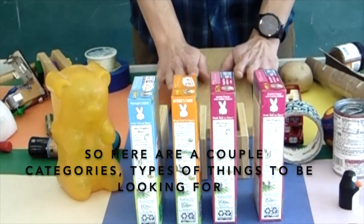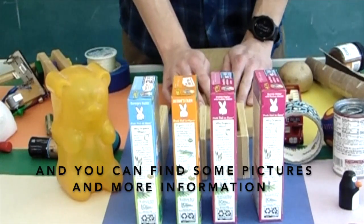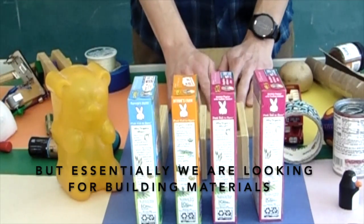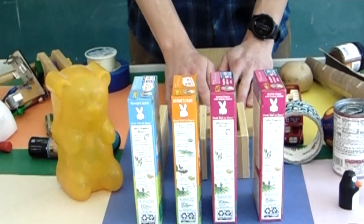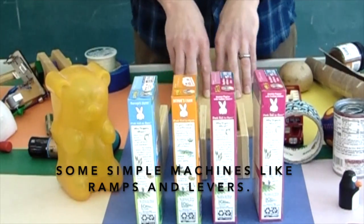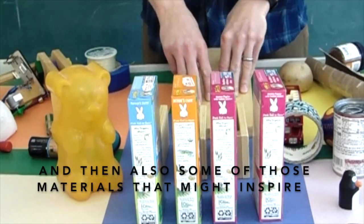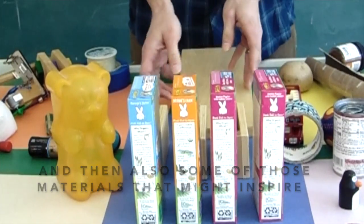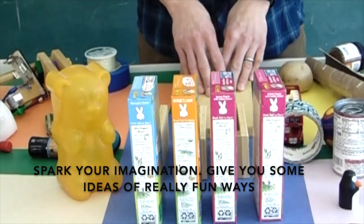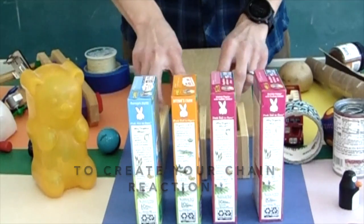Here are a couple categories — types of things to be looking for. You can find some pictures and more information through the Montshire at home site. Essentially we're looking for building materials, things that roll and move, some simple machines like ramps and levers, and also some materials that might inspire and spark your imagination — give you some ideas of really fun ways to create your chain reactions.